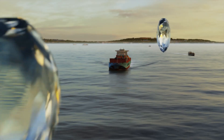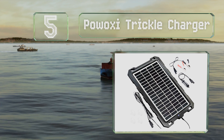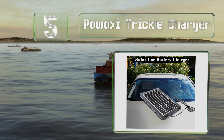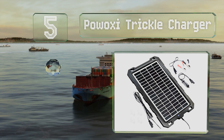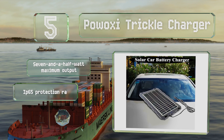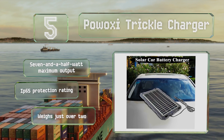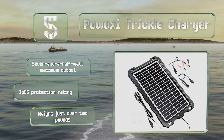Halfway up our list at number five, a self-contained model, the Pooxy trickle charger connects to terminals or to an always-on DC socket in a vehicle. It features a blocking diode that prevents it from draining energy after the sun goes down. It offers a maximum output of seven and a half watts and an IP65 protection rating, and it weighs just over two pounds.